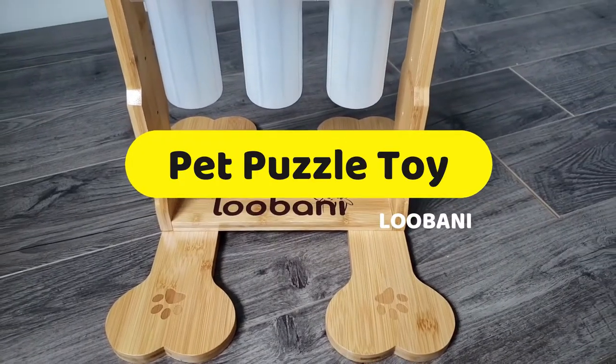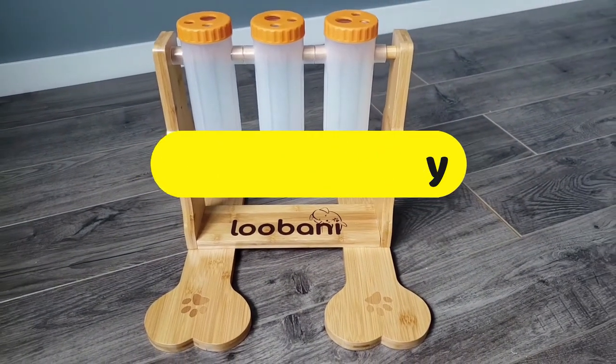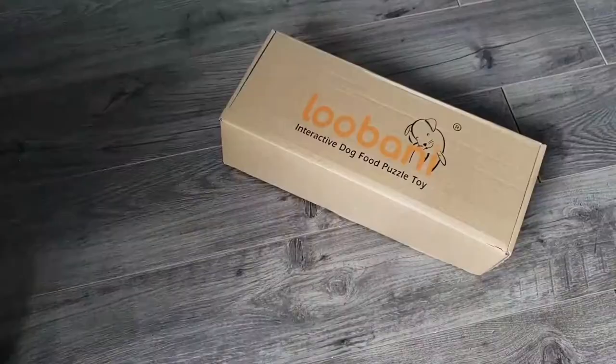The Lubani Pet Puzzle Toy. An active, fun, and challenging toy that when spun pays them a reward.